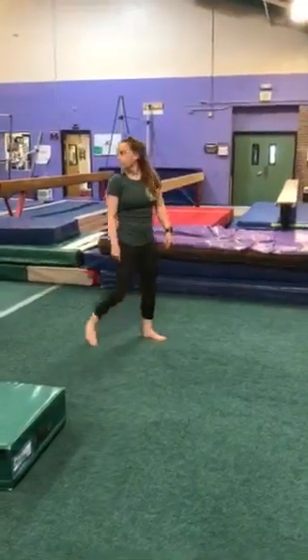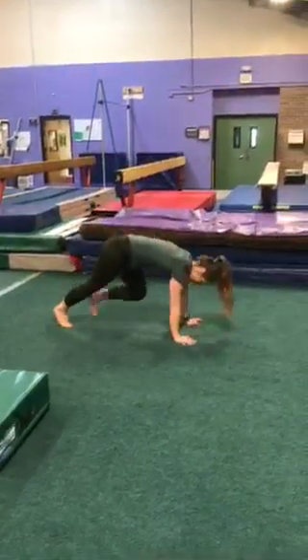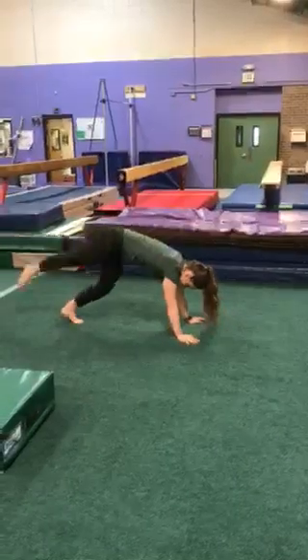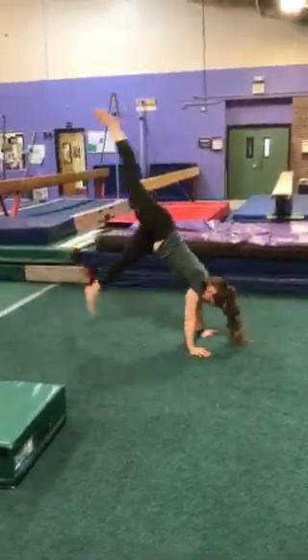The first thing we're going to do is the most basic kind of handstand. We do this a lot in our preschool classes — it is our donkey kicks. Working on getting comfortable with your feet leaving the ground, strong arms pushing through those shoulders.